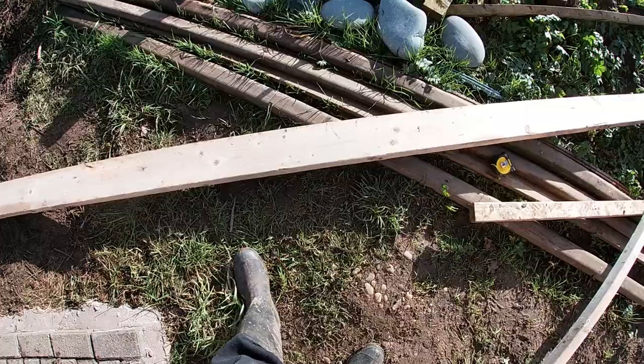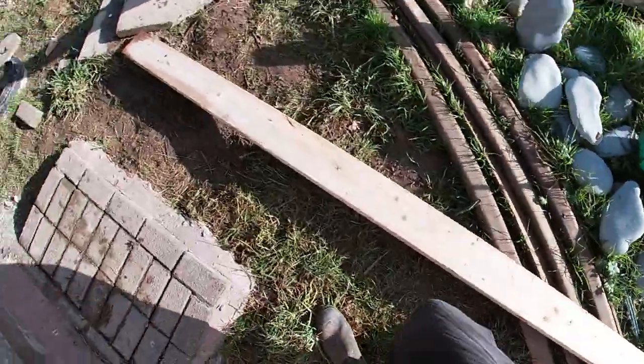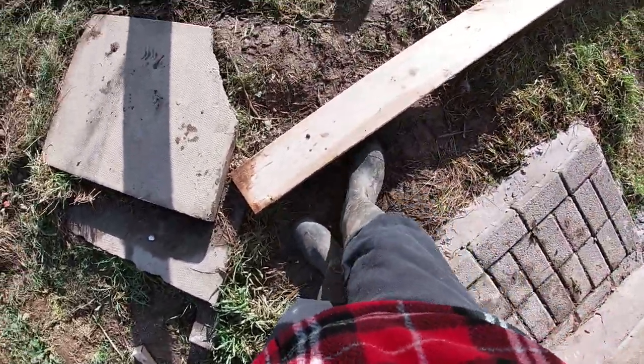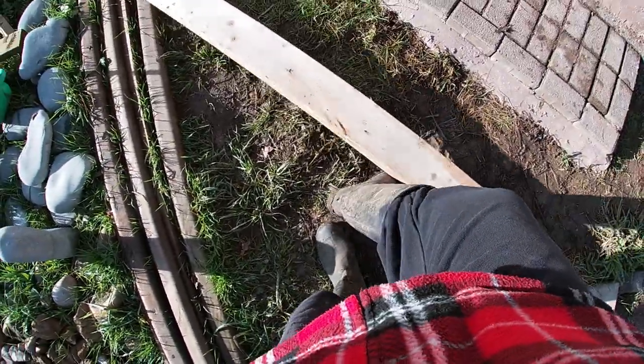Welcome to another video from the farm. Today we're finally going to get a roof on the roundhouse. I've got a good amount of these six-by-two, six-meter-long timbers we've been using for stuff with the chickens — they've always been intended to be coming out of that field, so I've got a few out already.